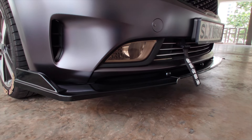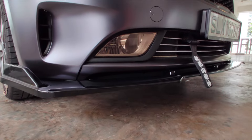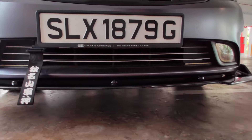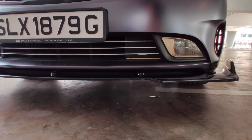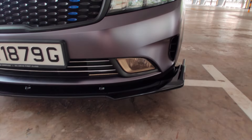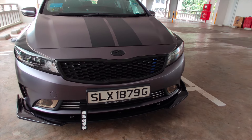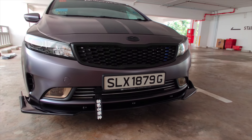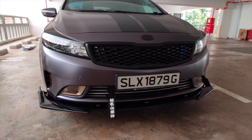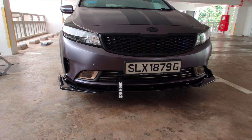Alright guys, as you can see the front lip has been installed and that's how you install the front lip of the car. I love this! Alright, so that's how you install the front lip. Thank you so much for watching and I'll see you again in my next video. Cheers!